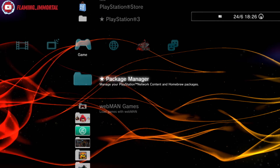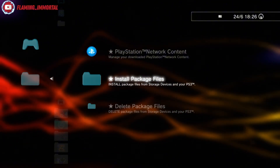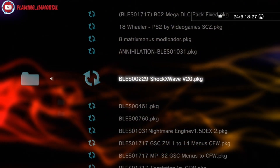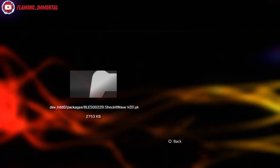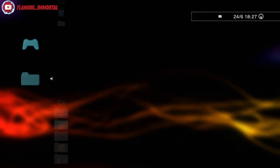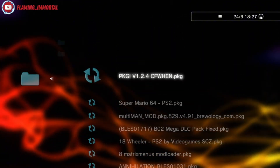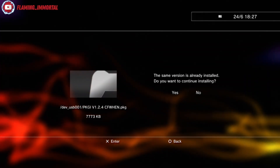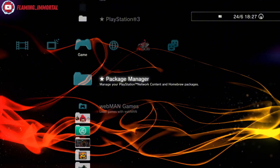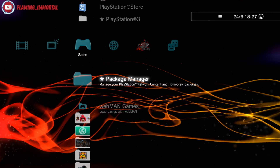Everything you download from that site will end up in Package Manager — it'll be under Install Package Files and in PS3 System Storage. You can see the GTA file there — just go ahead and install it, pop back out, load up the game and it'll be there if you've done the game update too. There's also the free PKG store — I already have it but I'll install it again just to show you.